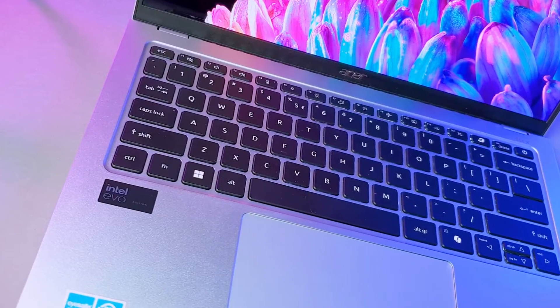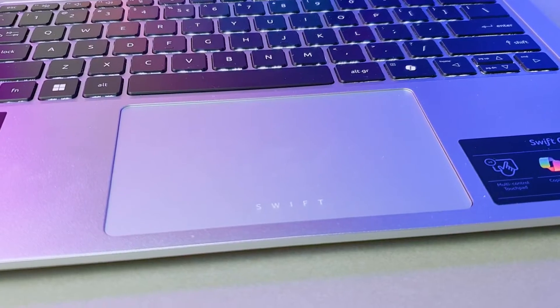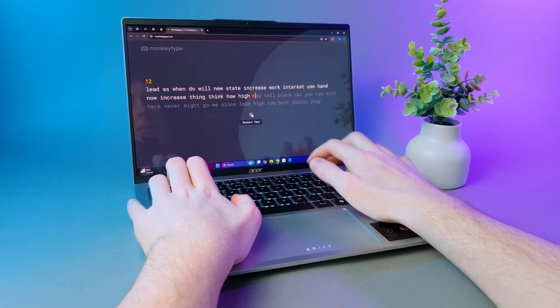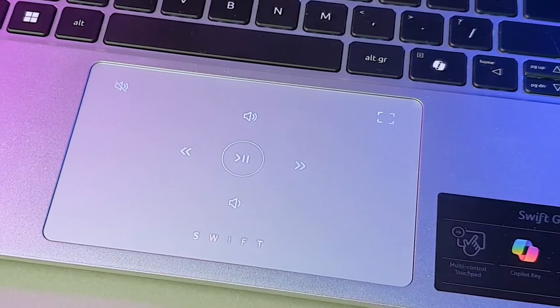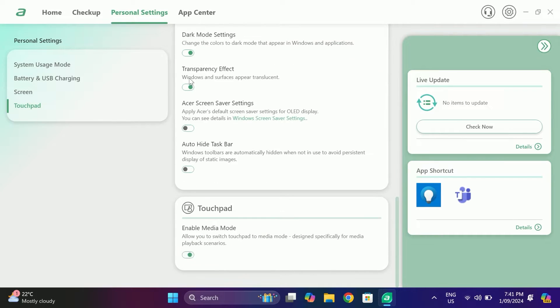Moving on to the keyboard and trackpad — it's the typical Acer fare. Solid, reliable, and nothing that will blow your socks off, but it gets the job done. If you've used an Acer keyboard before, you'll feel right at home here. There's no weird spacing issues or awkward key placement. Acer did try to spice things up with some multimedia macro buttons that light up whenever you open YouTube or a multimedia app. It's a cool idea on paper, but did we really need this? It's like adding a spoiler to a minivan. You can turn it off if it annoys you, which it probably will after the novelty wears off.